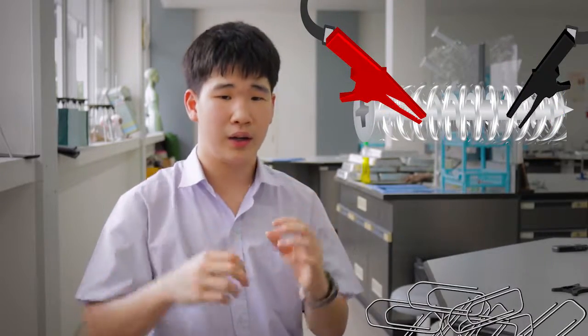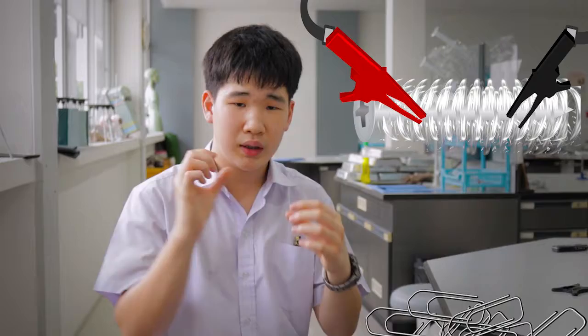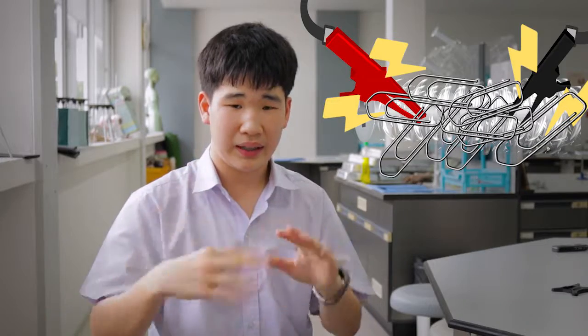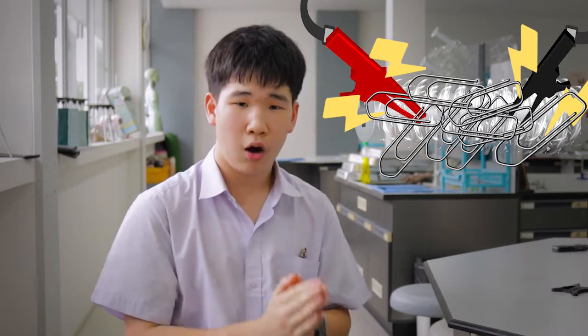Also talking about the coil around the nail: if we put more wire around the nail, which means more coils around the nail, we would increase the electromagnetic force on that nail, so it could hold up more paper clips.